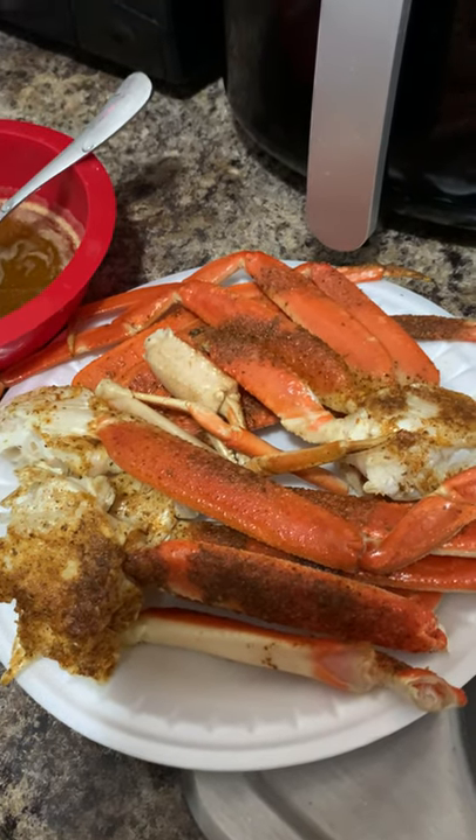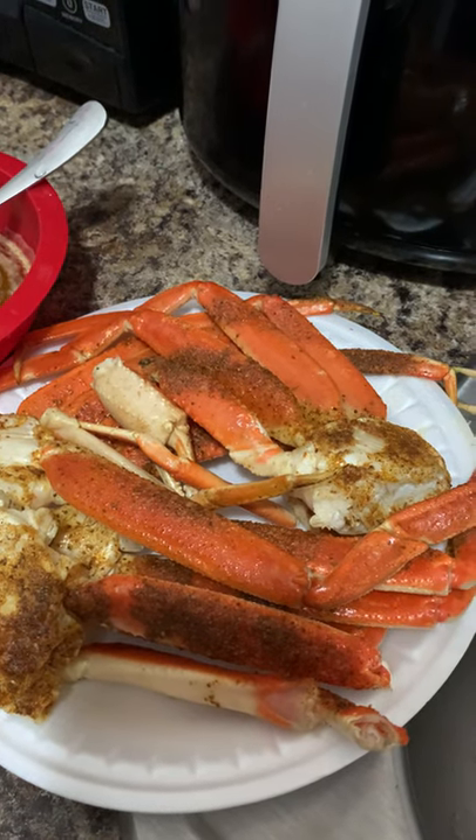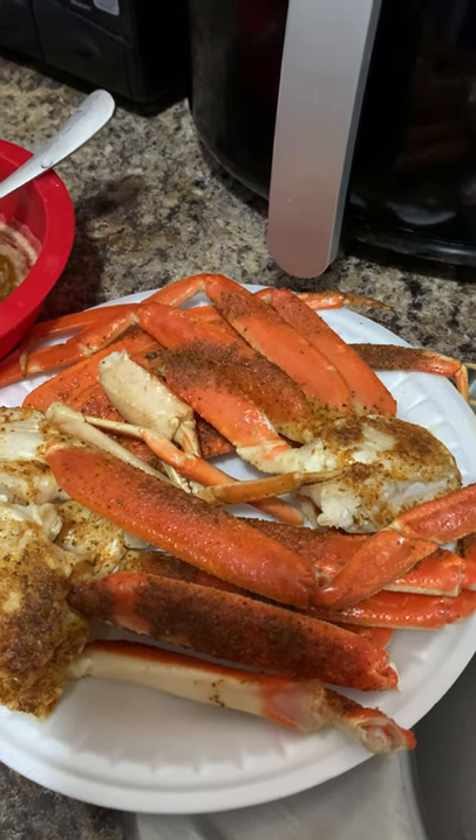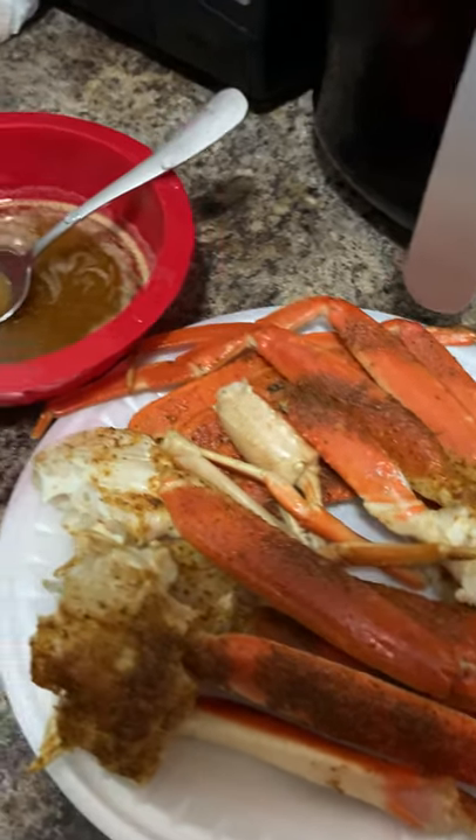We got some air fried crab legs for lunch. I have made a whole video on how I do my air fried crab legs — make sure you guys go watch that video, like, subscribe, and share my channel.